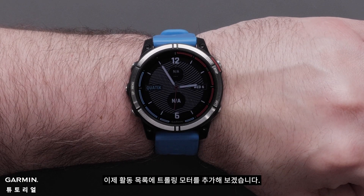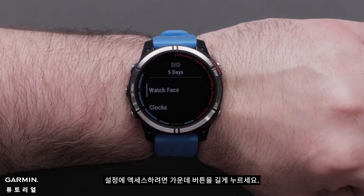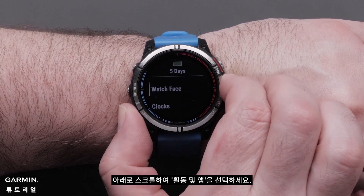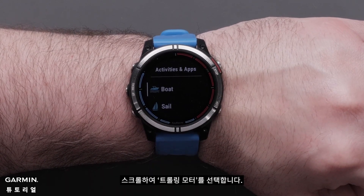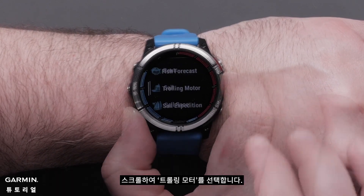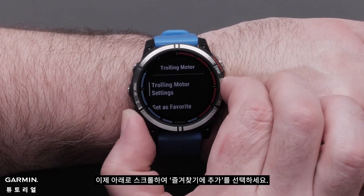Now, let's add the trolling motor to your activity list. Press and hold the middle button to access settings. Scroll down and select activities and apps. Scroll and select trolling motor.